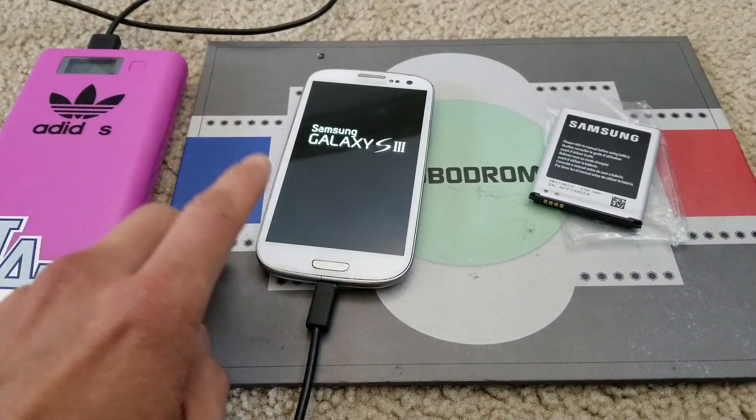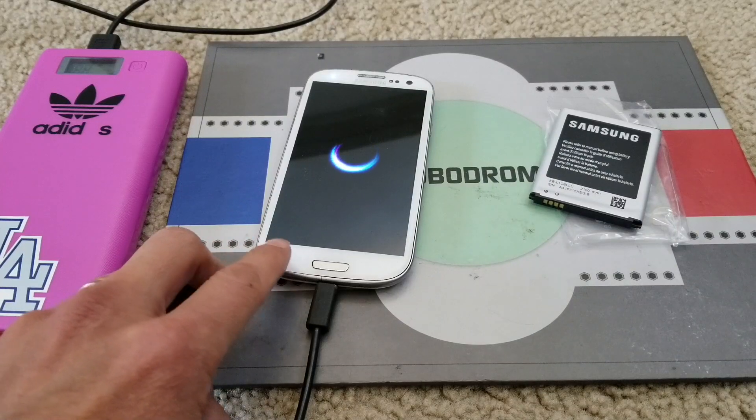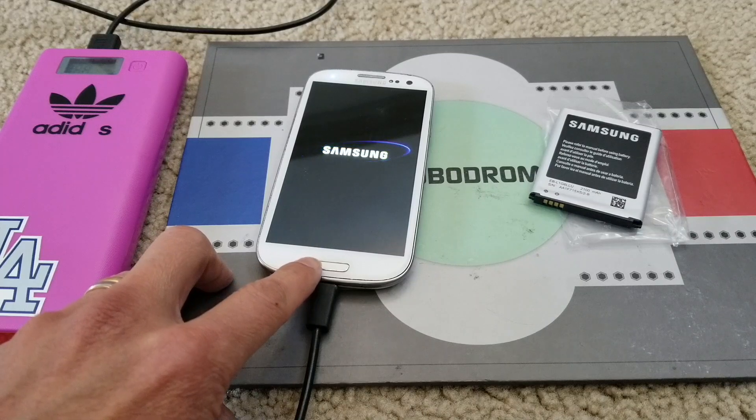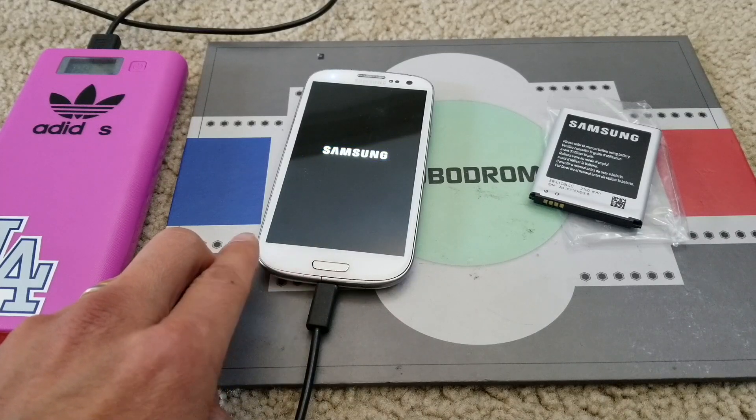So if your phone does that — shuts off by itself — most likely you want to go and check out the battery and replace it.